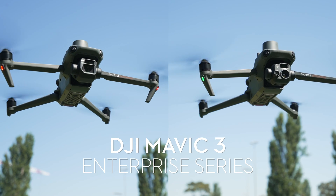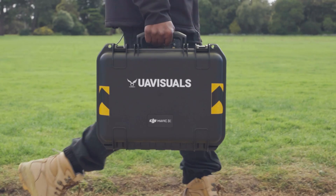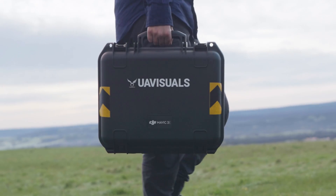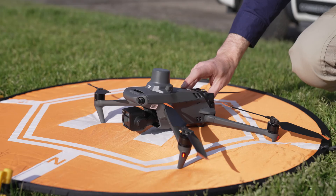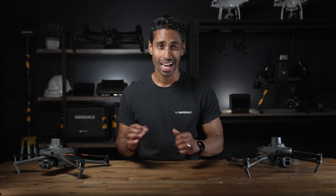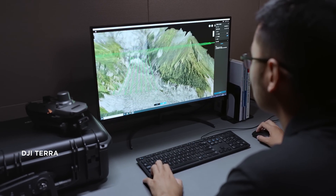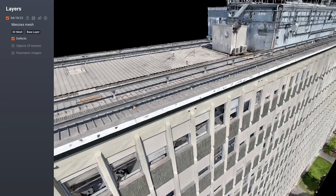We now use both the Mavic 3 Enterprise and the Thermal in our daily operations as our first go-to drone. They are more than capable of performing in multiple industries and can deliver accurate and fast results at a lower investment. These drones are a fantastic entry point when considering using drones for your business, but it's not just capturing the images and data that's important. In the next video we'll be looking at software available for processing this data to give you the best possible results for your business. See you guys in the next one.